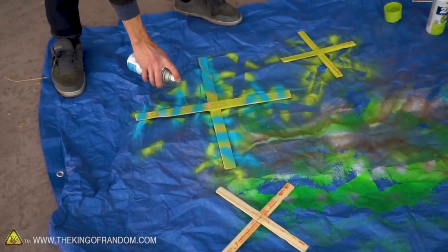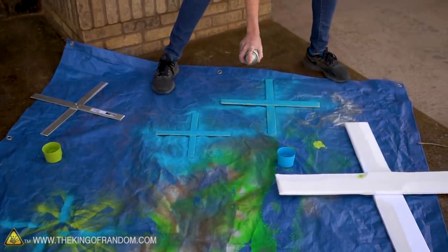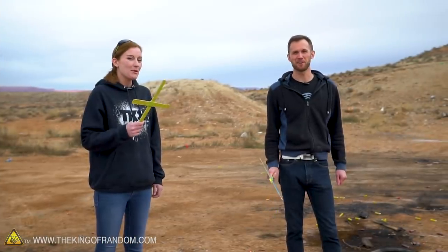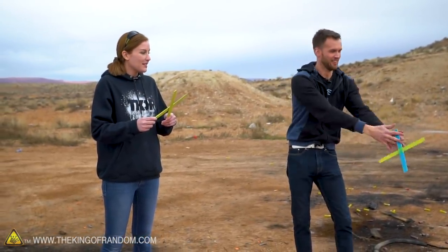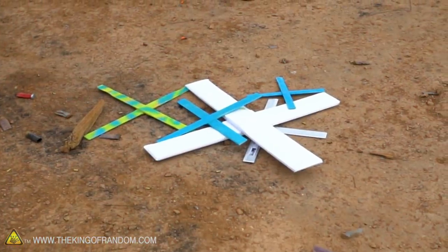We tested it — this foam will dissolve if we try to spray paint it and we don't have anything to seal it right now, so we're going to leave that one white. We'll leave our metal one as bare metal. Everything else is going to get color. We've been practicing with the standard ones but haven't tried any of the experimental ones so far.